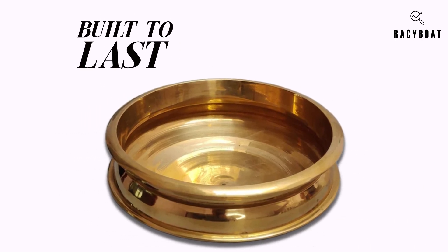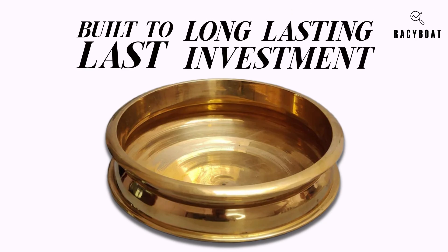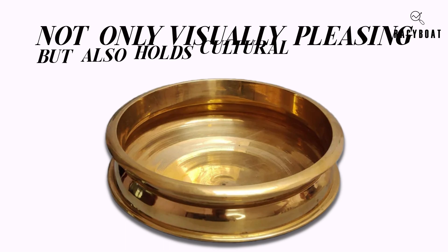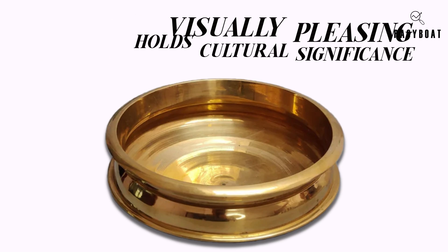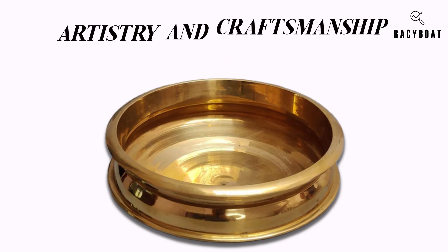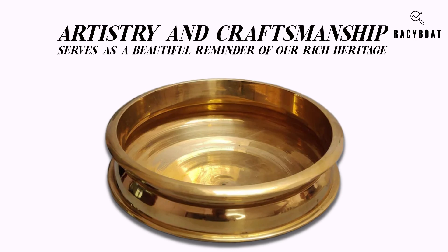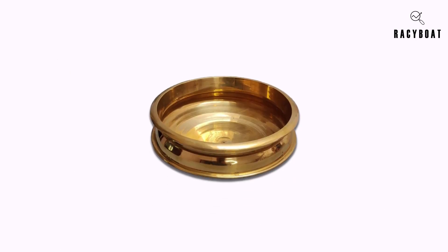This uruli is built to last, making it an investment that can be passed down through generations. As a traditional decorative piece, the Zishta Kansa Uruli is not only visually pleasing but also holds cultural significance. It represents the artistry and craftsmanship of our ancestors and serves as a beautiful reminder of our rich heritage.